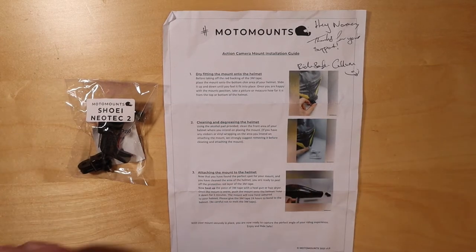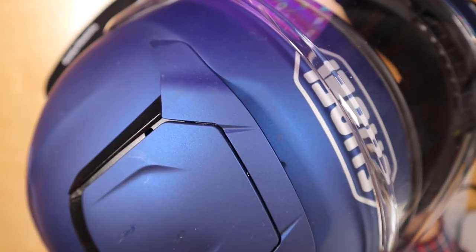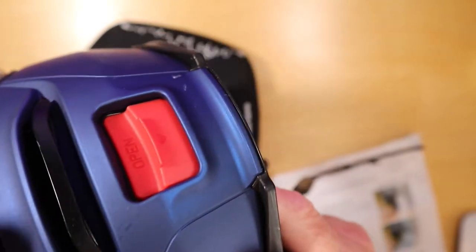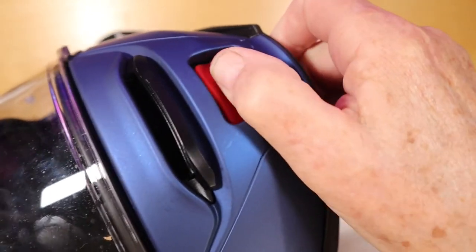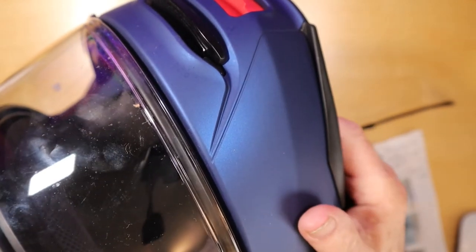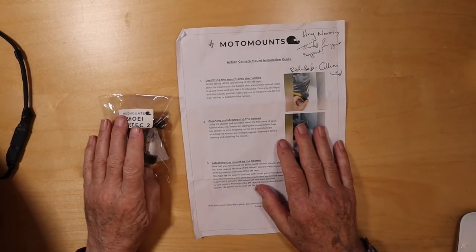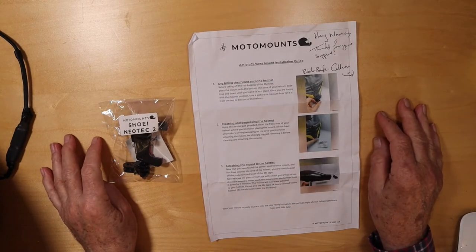But with a Shoei — specifically the lift-up lid Shoei Neotec — the problem is where do you actually put it? Because this lifting mechanism has to be cleared, so you're stuck with putting it on the side again. That's where these guys in New Zealand have come up with what we hope is an amazing product.